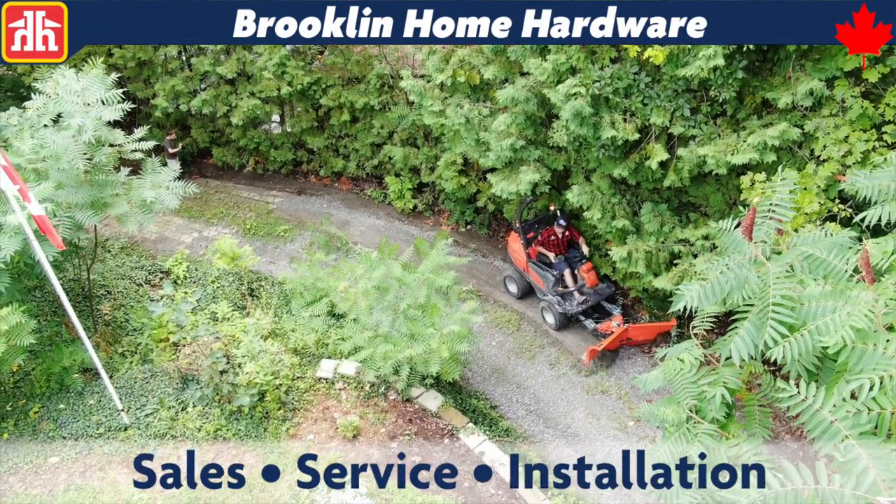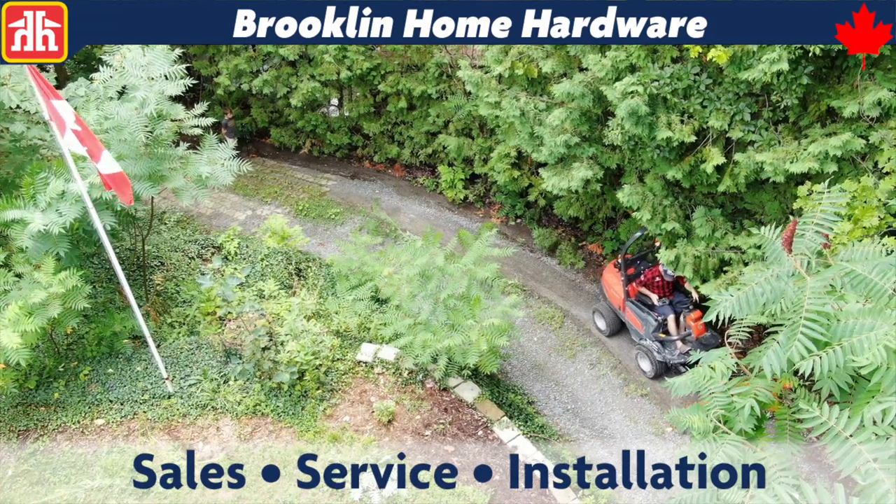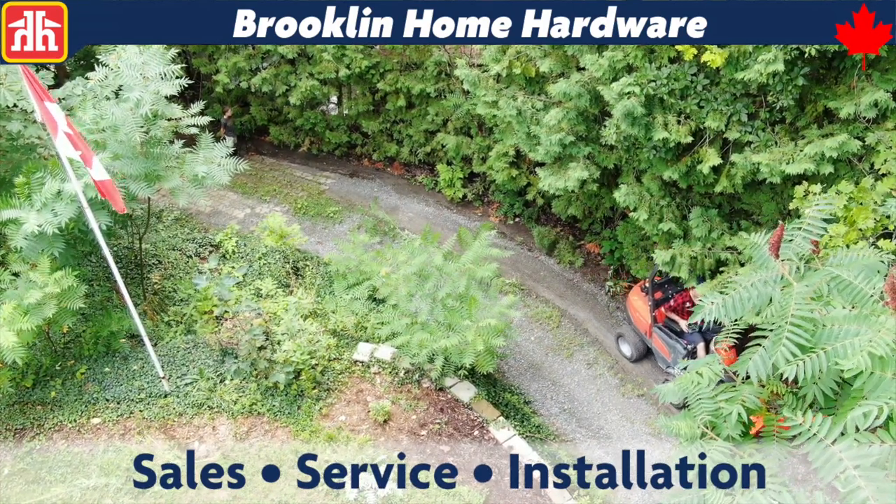The time we had with this unit was short and during mid-summer, so what better way to test its all-around performance than with the snowblade on a steep gravel driveway.